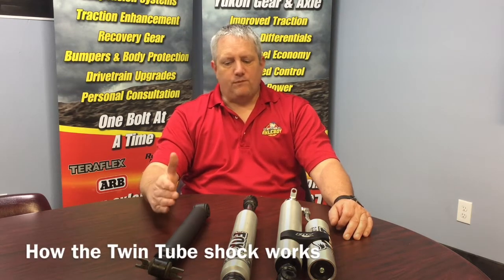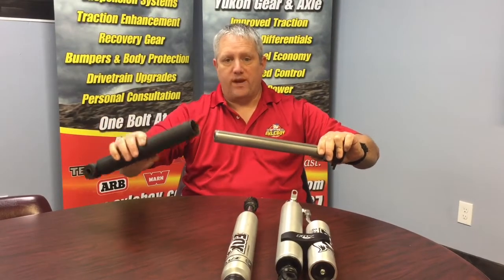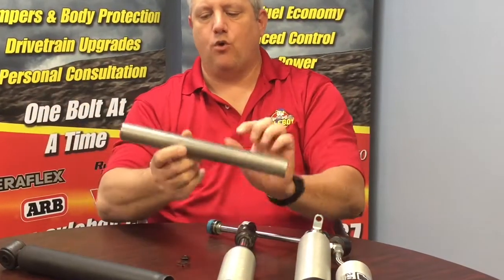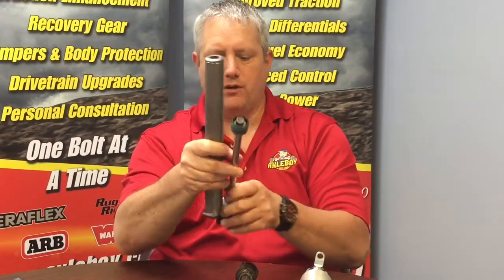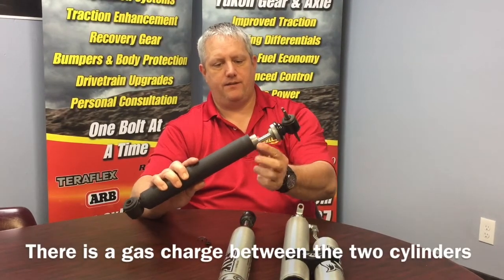Now back to the twin tube shock. The way this shock works — you've got the shock body, and the reason it's called a twin tube shock is we actually have two pistons in this thing. We have an internal piston where the shock seal on the end of the shaft pushes. This piston is about an inch in diameter, where our entire shock body is double that. So in terms of piston, we're using about half the body of the shock. We fill this with oil and the piston slides up and down. We've got some valves that sit down inside the bottom of the shock — those valves control the amount of oil. The piston goes in, and there'll be a gas charge on the outside between the two cylinders.